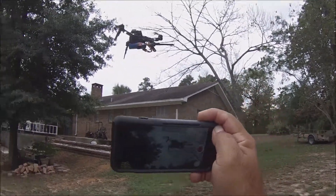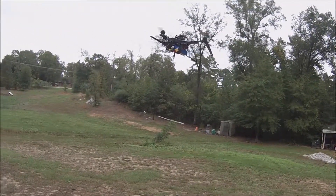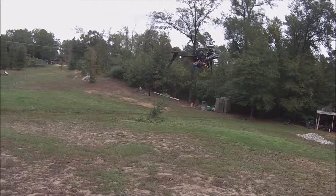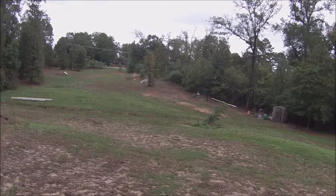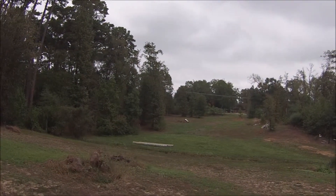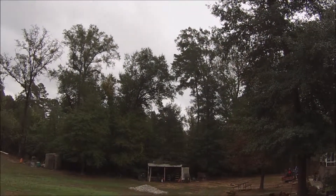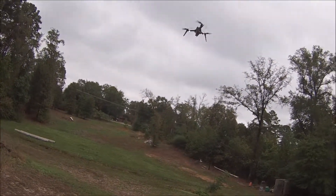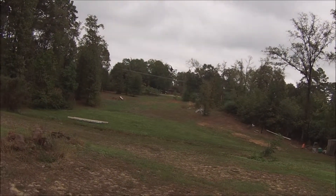There it is — a Quantum Trifecta. It's flying awesome. It's holding its position pretty good. Let's give it a little turn. Alright, let's try the return-to-home function. Let's see how it does.